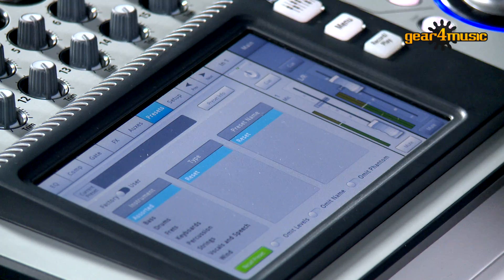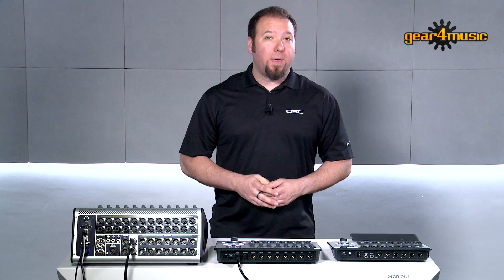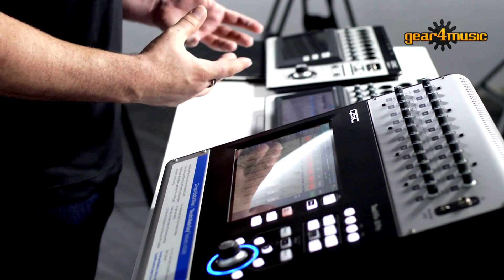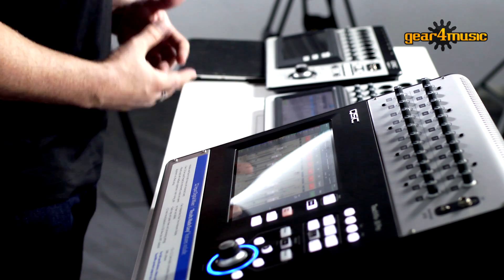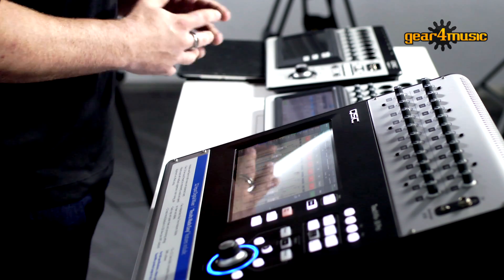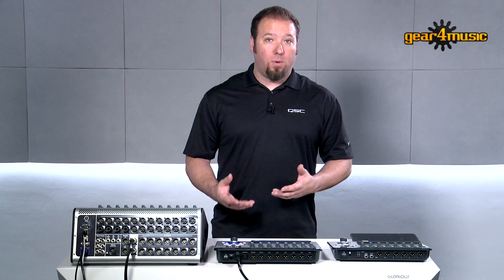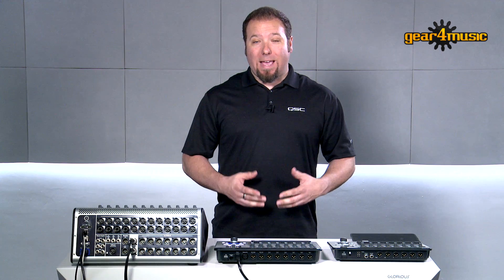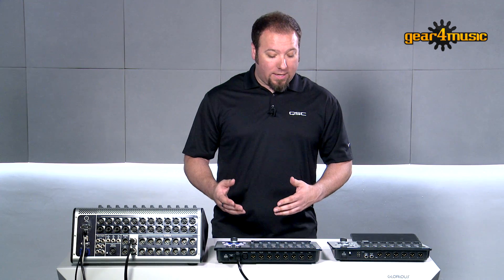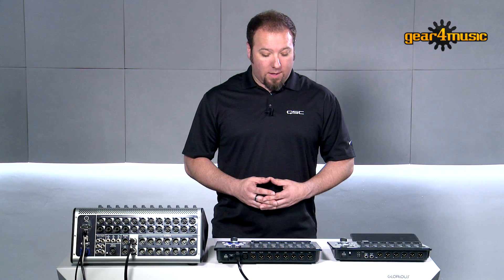We've also taken it one step further and employed presets into our mixer. The presets are a wonderful thing that we've spent a lot of time developing, because we actually built these in a live room with live musicians, live microphones, and live speakers, so that when you load up a preset for a kick drum, a piano, or a vocal microphone, you know it's actually going to work. It's going to help remove feedback and give you a great experience without needing to know how to set the EQ, compressor, and gates right out of the gate.